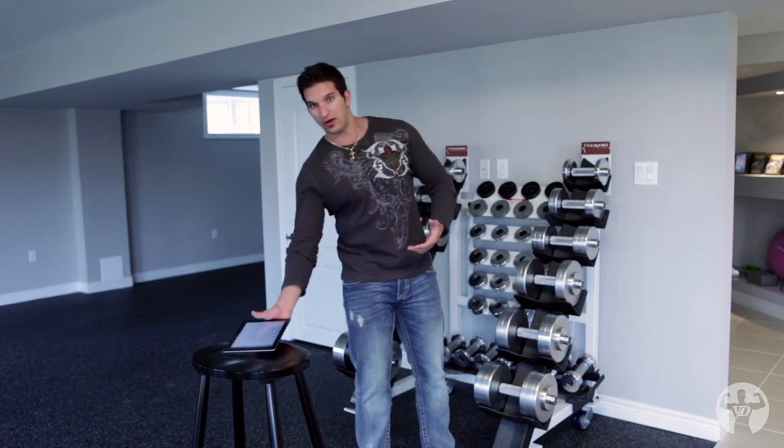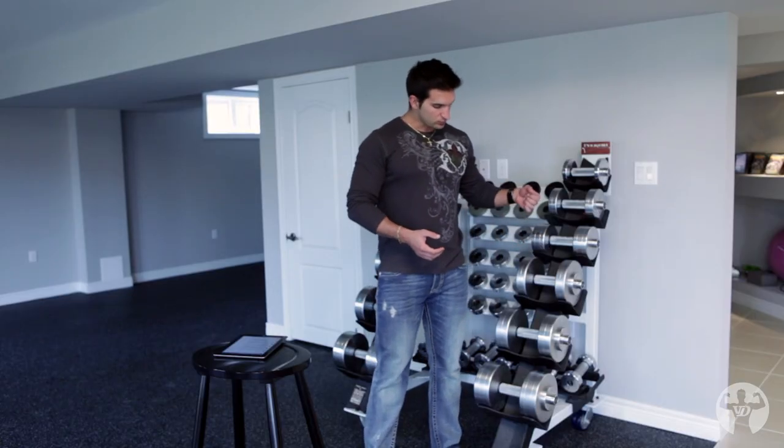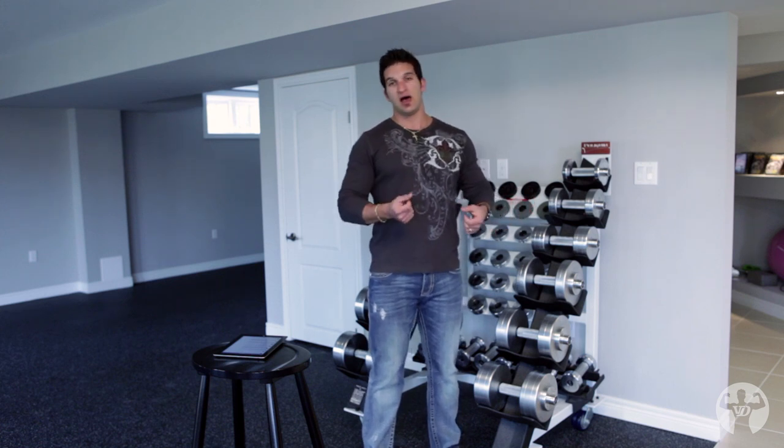One of the biggest benefits of fat bar training is that it recruits a different recruitment pattern from your arms. You're essentially going to bring up your weak links — specifically your forearms — which is oftentimes a limiting body part on most guys, preventing them from making gains in the bigger body parts. These dumbbells are going to help you grow almost immediately. Anybody who's used fat grips for the first time typically says they notice gains almost instantly, because you're using different muscles you've never used before.